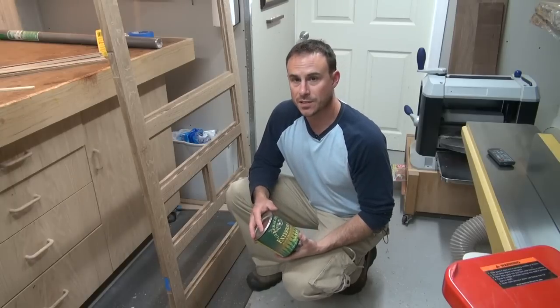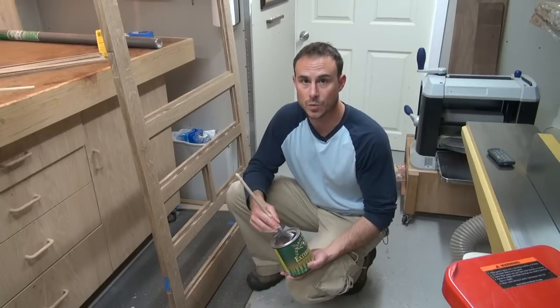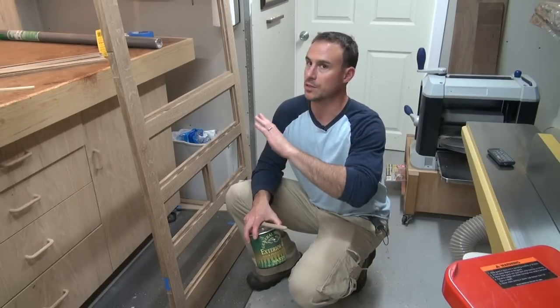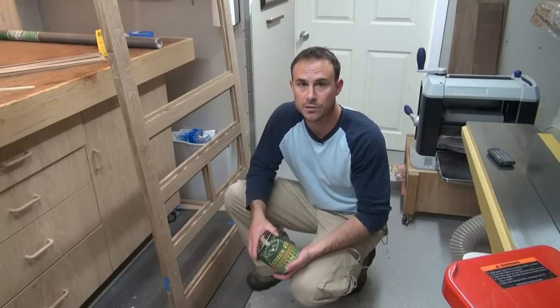Because this is a smaller project, I'm actually just going to use a brush and brush on this finish. This finish could also be sprayed on as well, but because of the size of the piece and the size of my shop, spraying would just be kind of a hassle and I think it's going to be pretty quick and easy to brush on anyway. So that's the method I'm going to use.